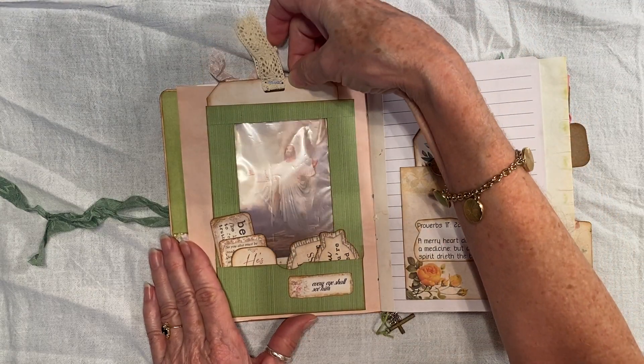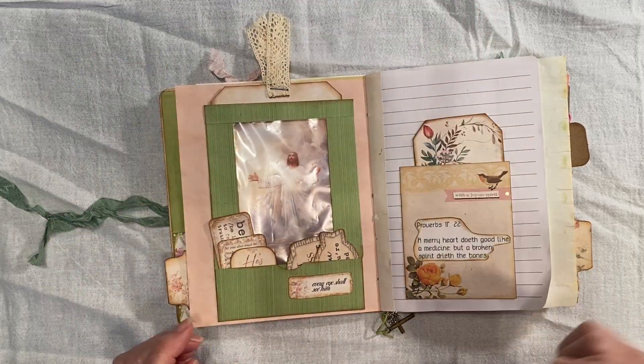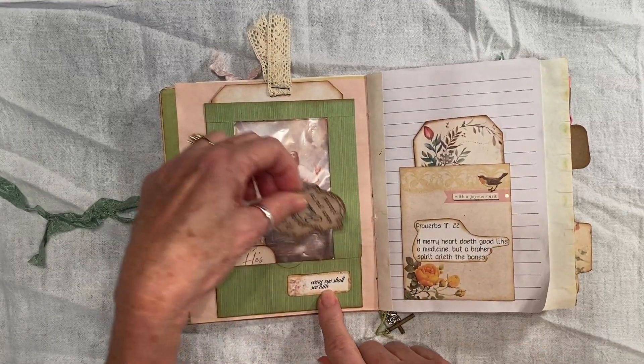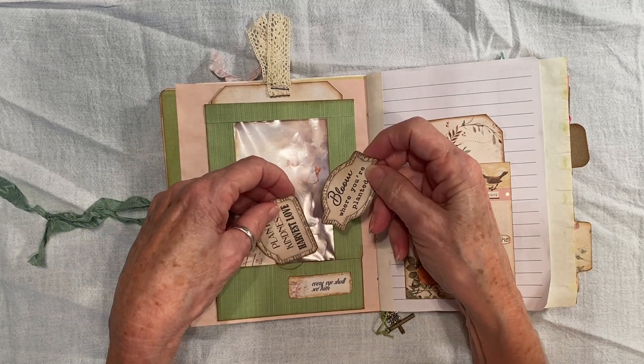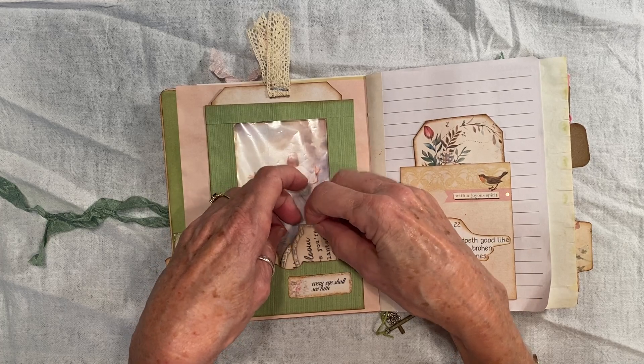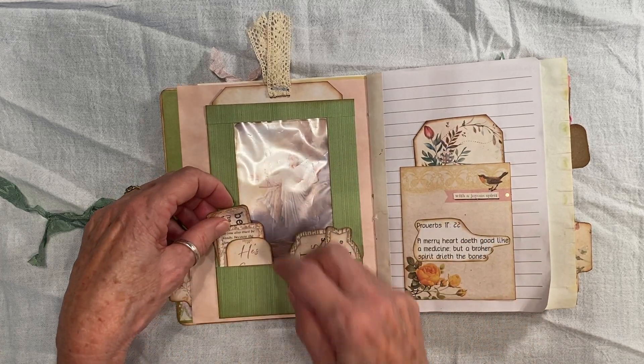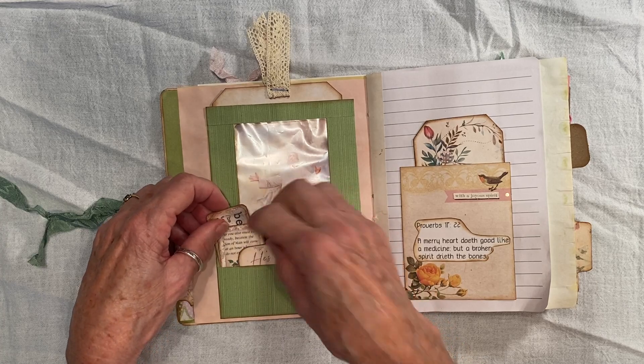And this is a window pocket tag featuring Jesus. And I just stapled on some lace there. A little pocket here with some little things that I used. These may be from My Porch Prints — I'm not 100% sure on that, because I did get some stuff from My Porch Prints as well.